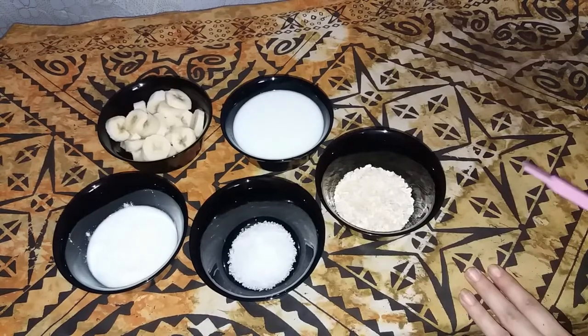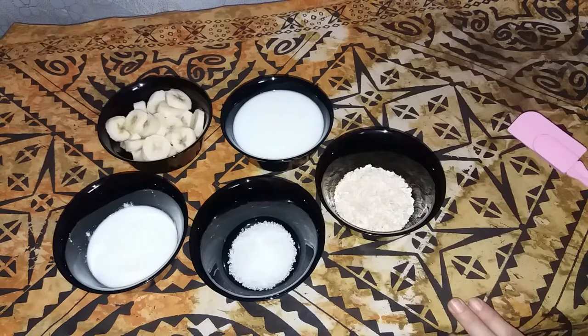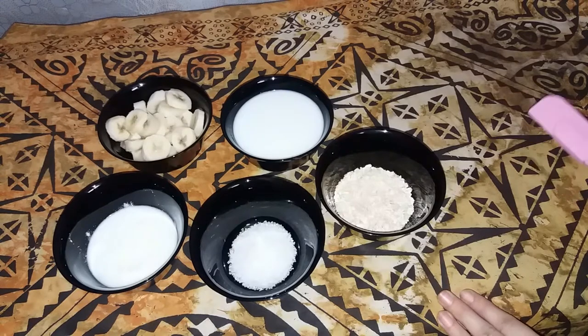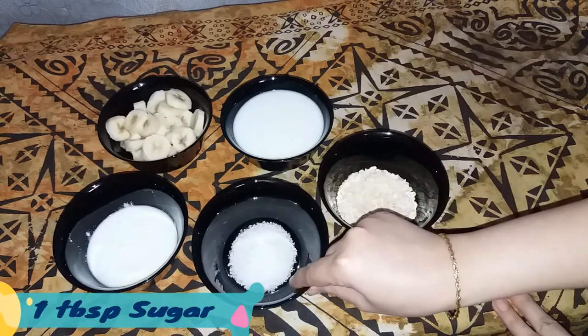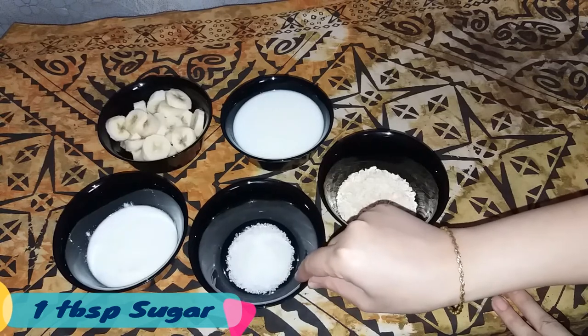Welcome back to my channel, Lifestyle with Gommel. Today I will be happy to share with you a healthy recipe. Let's start with 3 tablespoons of water and 1 tablespoon of sugar. You can use sugar if you have any.